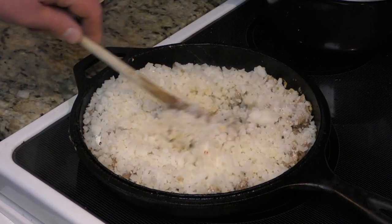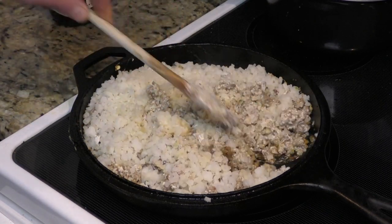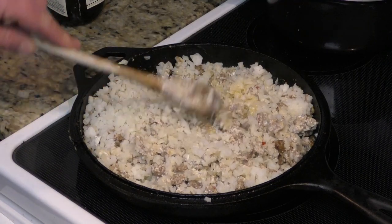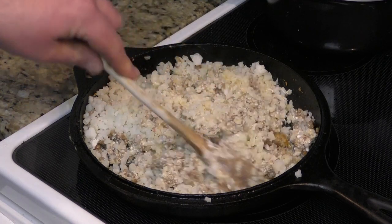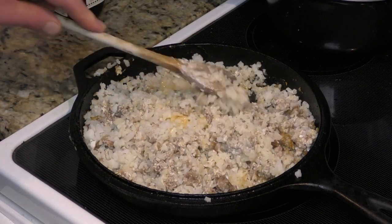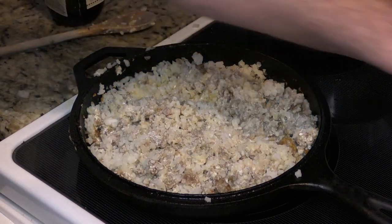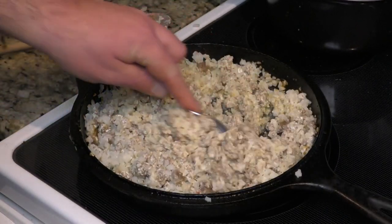Time to start mixing everything together. Get that cream cheese and the cauliflower rice — which I love — with that pork. Oh man, it makes a great stuffing for inside those bell peppers. I do have the heat on medium at this point; I don't want anything to burn. We're gonna let this sit for another five minutes and then check it out.